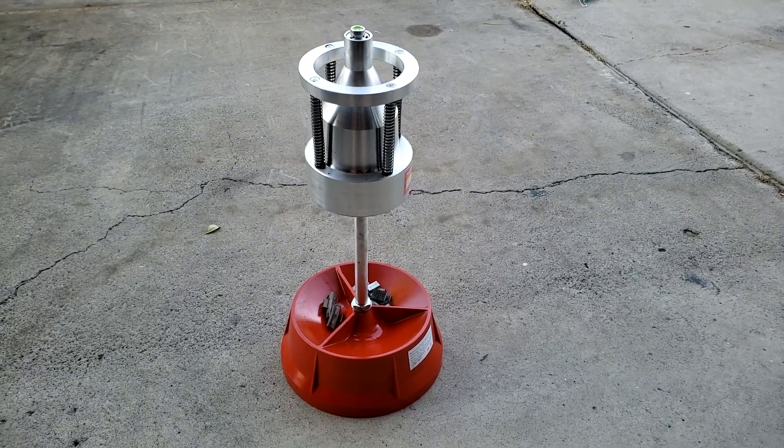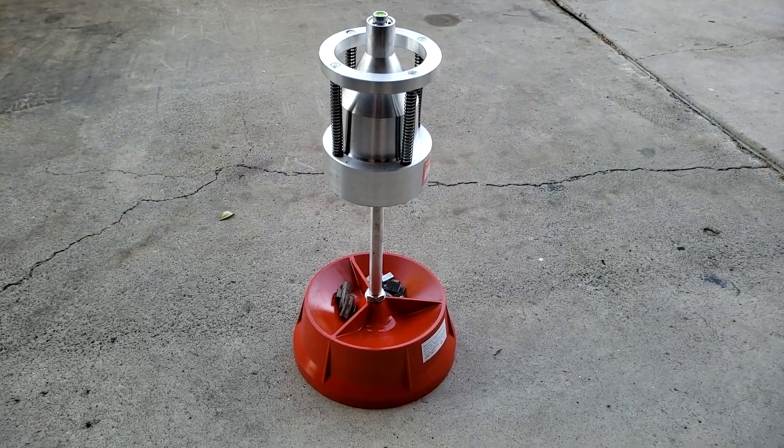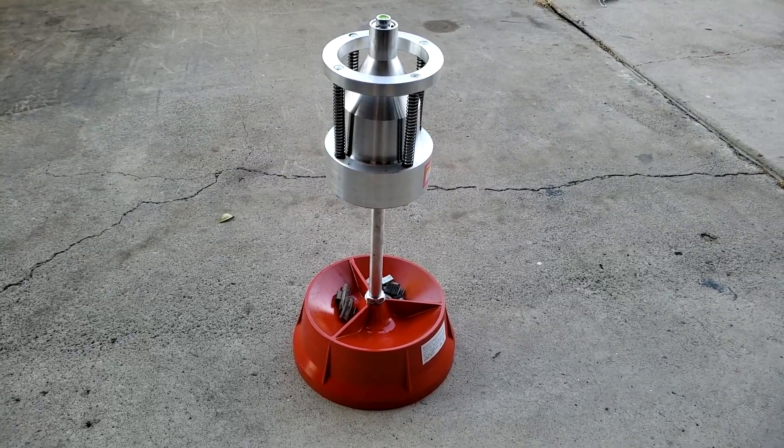Today I'm going to show you how to balance wheels on a car using weights with a very cheap bubble balancer. You can get these from Harbor Freight. I got mine off eBay for around $50.